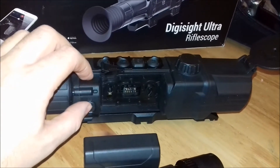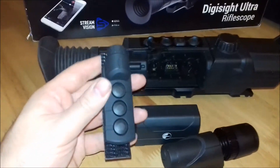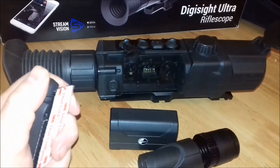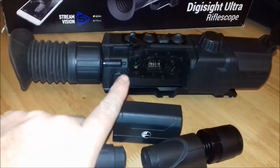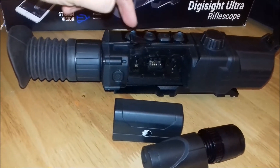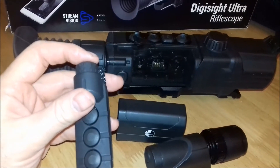It's got the on/off which is here, but it also comes with this — and for me this was the best thing about this scope: the hand wheel. Like some of the older Pulsar scopes, they use the hand wheel on the side to scroll through the menu. I find the buttons a wee bit awkward sometimes in the dark, and this really makes it easy to use.